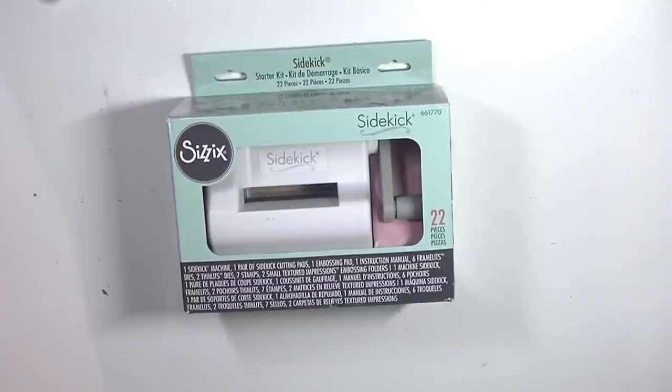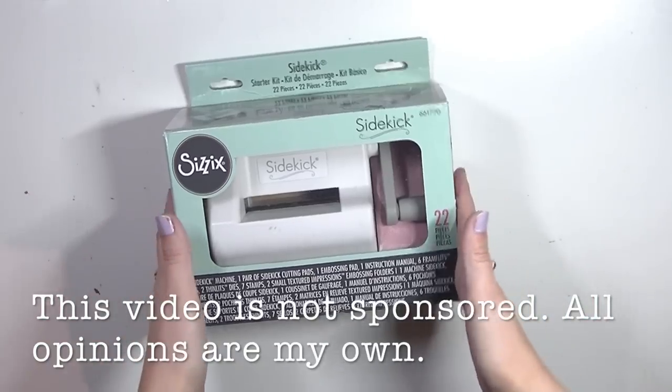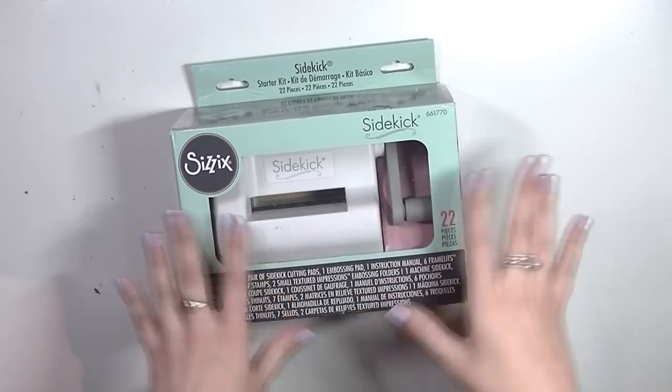Hey guys, welcome back to my channel. Today I have a special unboxing video for you. I recently picked up the Sizzix Sidekick and I'm super excited to show and share with you this little beauty of a machine.